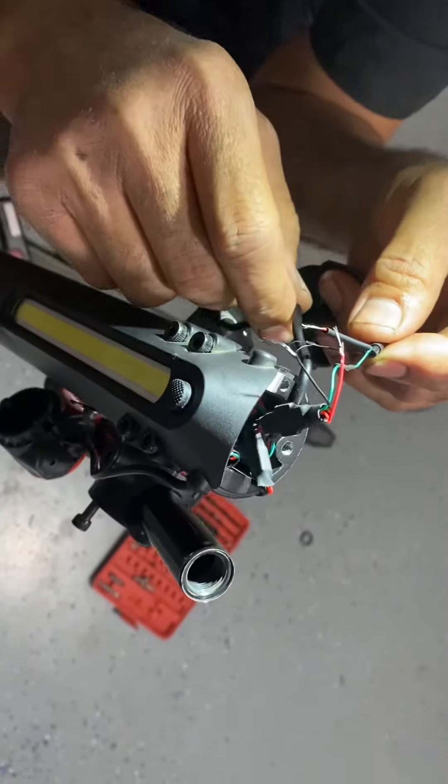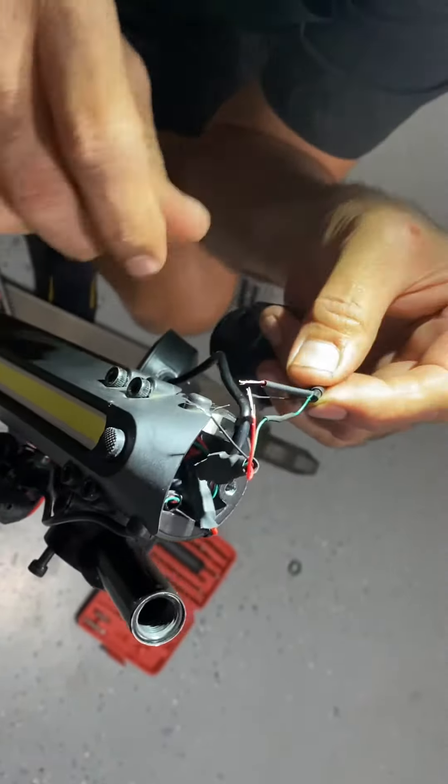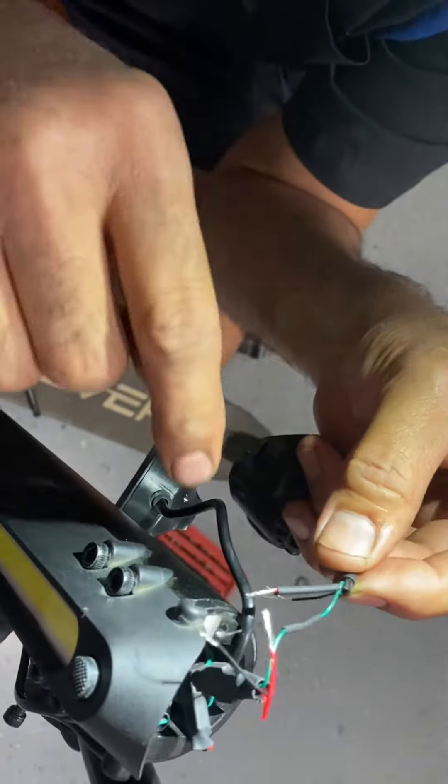This is the Hover-1 Rally Accelerate electric scooter. The problem we found here is that it didn't want to accelerate, so we took it apart and my dad is fixing it right now.